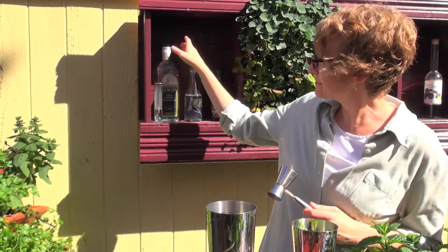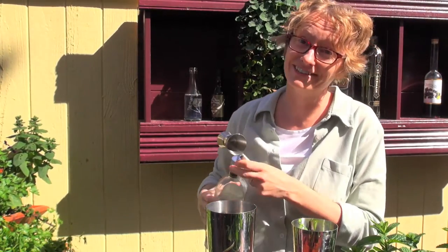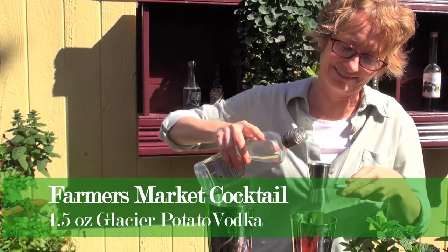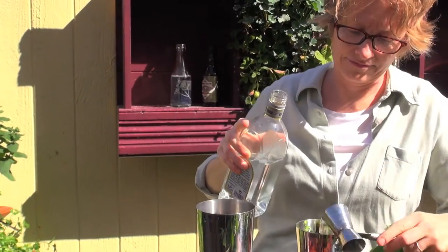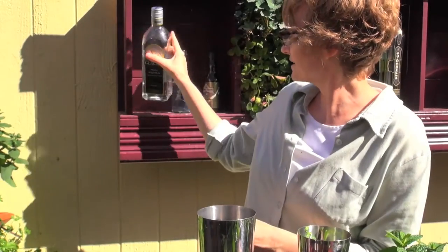Believe it or not, this is actually potato vodka from Idaho — very American potato vodka. That's an ounce and a half, which is a standard serving. If you want two ounces, I'm not gonna tell anybody.